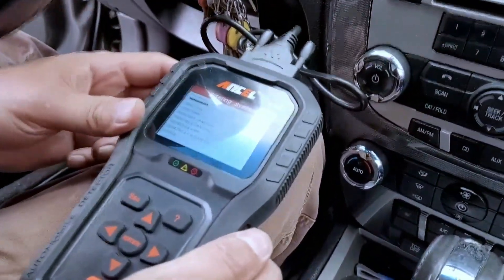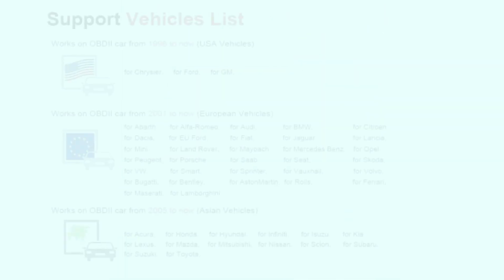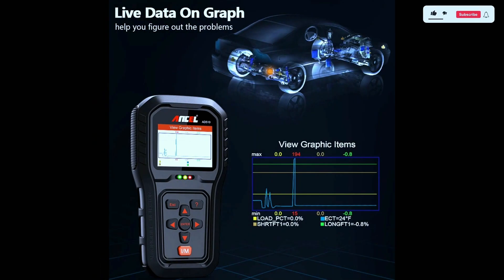Now let's get to the heart of the matter: diagnostics. The AD510 Pro claims to read and clear trouble codes swiftly, and in our tests it lived up to expectations. The scanner supports a wide range of protocols, making it compatible with most post-1996 vehicles.